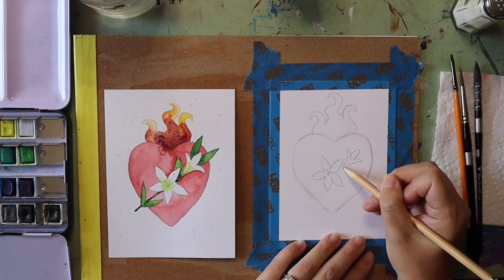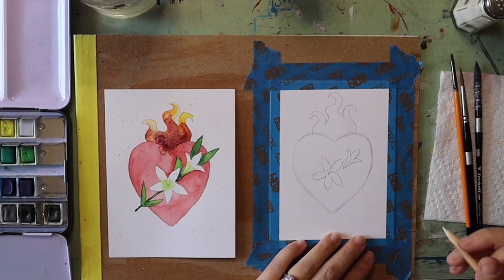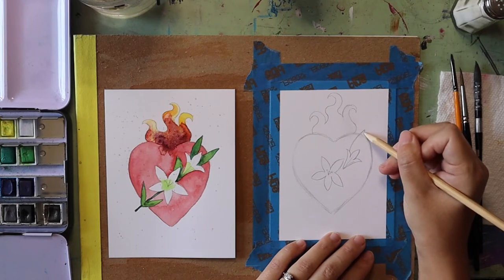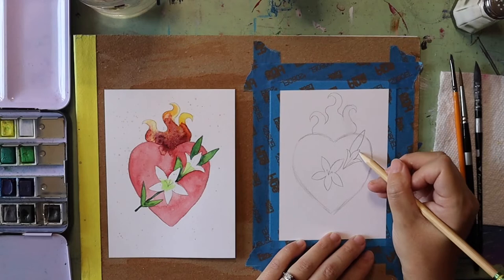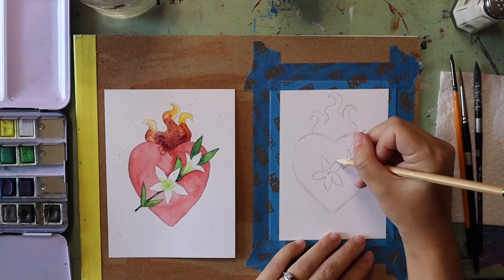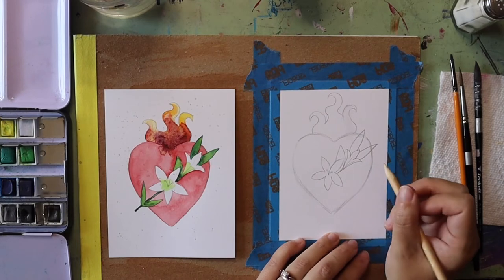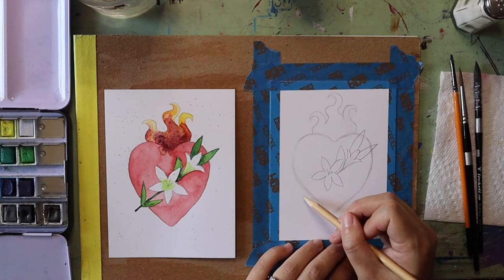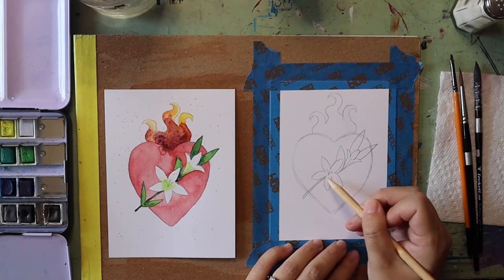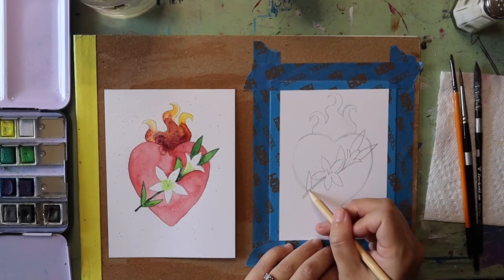I'm going to add some lines for petal creases. Once my lilies are drawn out I can add in some extra leaves. The leaves are similar to the petals but longer — wide at the base and pointed at the top. You can put in as many or as few as you'd like. I'm going to extend the stem line over here running off the edge of the heart, and since I have space I'll add some more leaves down here as well.